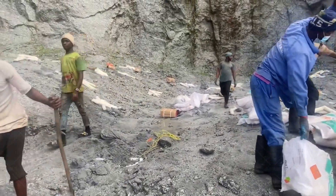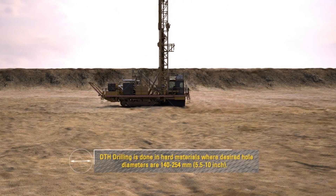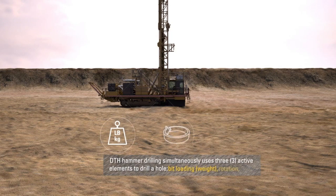Thankfully, we live in the modern era, where down-the-hole (DTH) drilling has become one of the most efficient and safest methods since its invention in the mid-1950s. Let's explore what DTH drilling is, why it's such a successful technique, and how it might be the perfect process for your drilling operation.